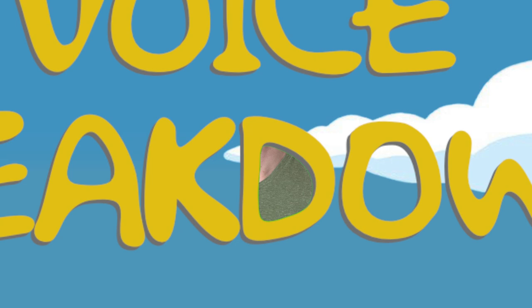Hello YouTube! Welcome to another episode of Voice Breakdown, the show where we teach you how to imitate some of the most iconic voices. Today we have the fourth installment of our Simpsons series. For this episode, we'll be focusing on Marge Simpson.